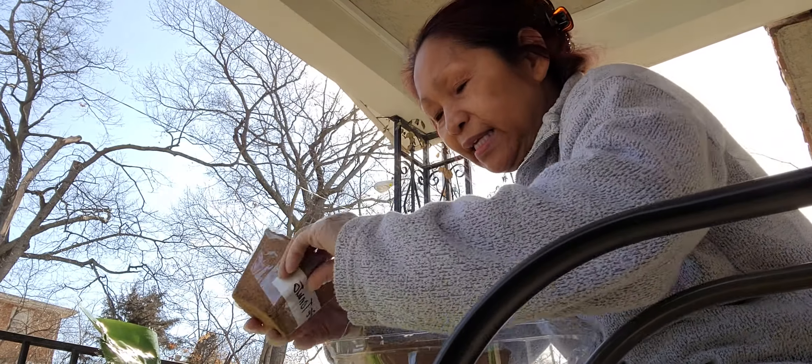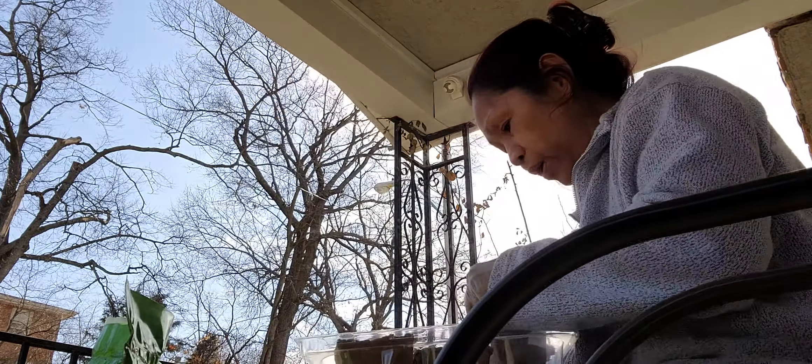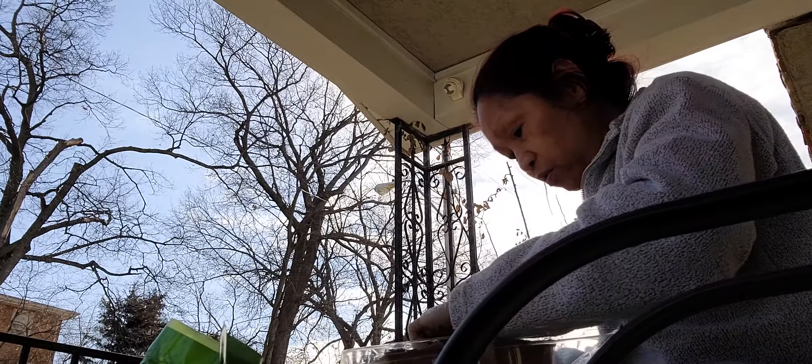I am planting, trying to plant these — just planting, replanting. So, before the frost, I have to plant it from the pot first, so that way the frost doesn't get it. This is gonna be the tomatoes, the grape tomatoes.